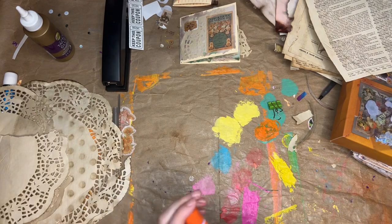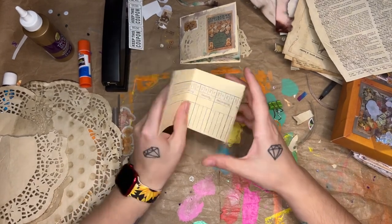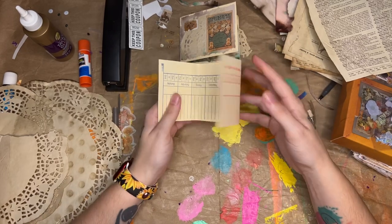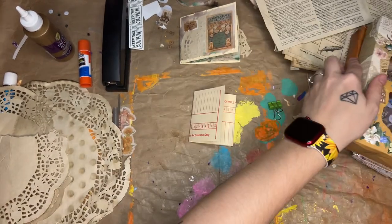So the second one is going to be decorated similarly — just ripped around the edges and decorated with doilies and book page and stickers. Let's get started on this one.